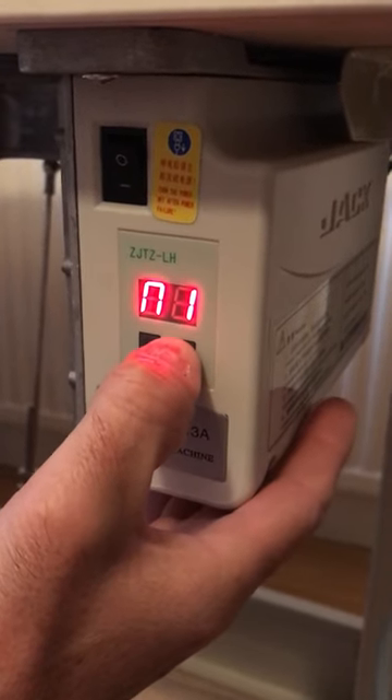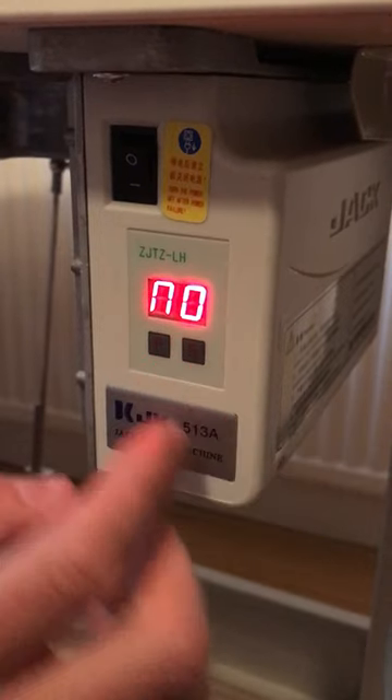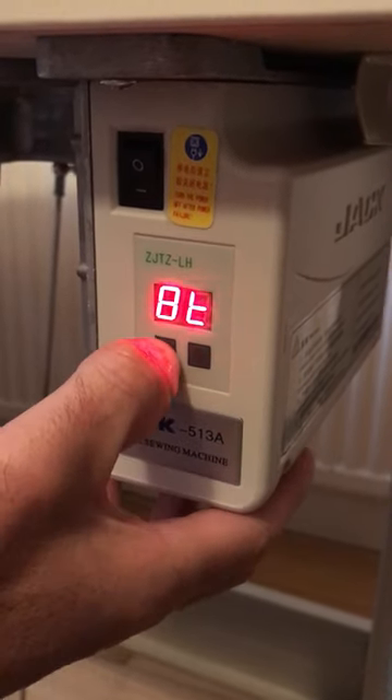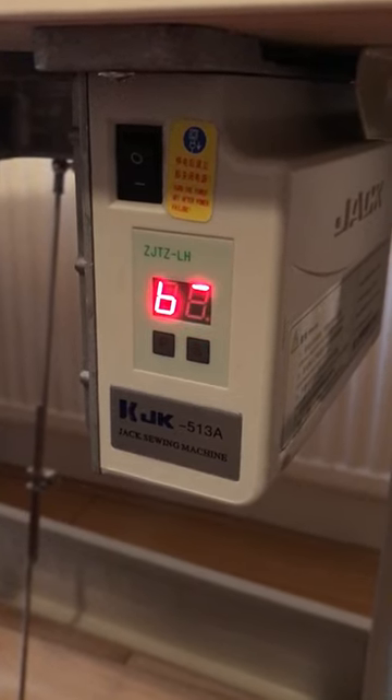Press S twice so that the symbol goes to zero, then press P. That should remove the E5 error on the display.